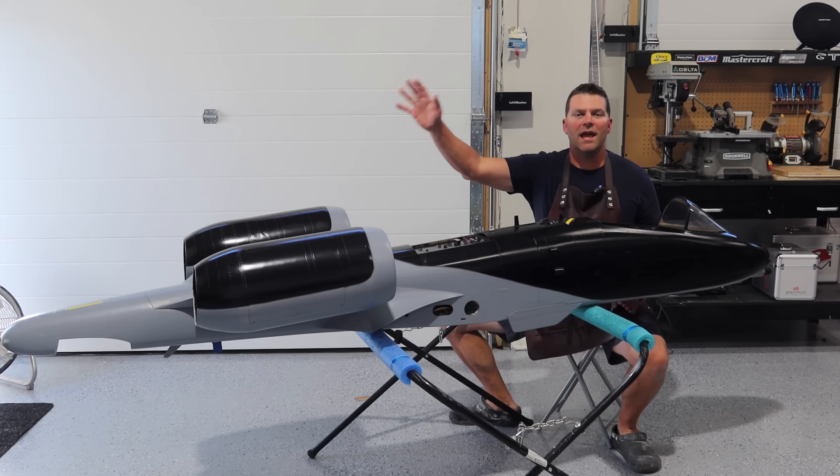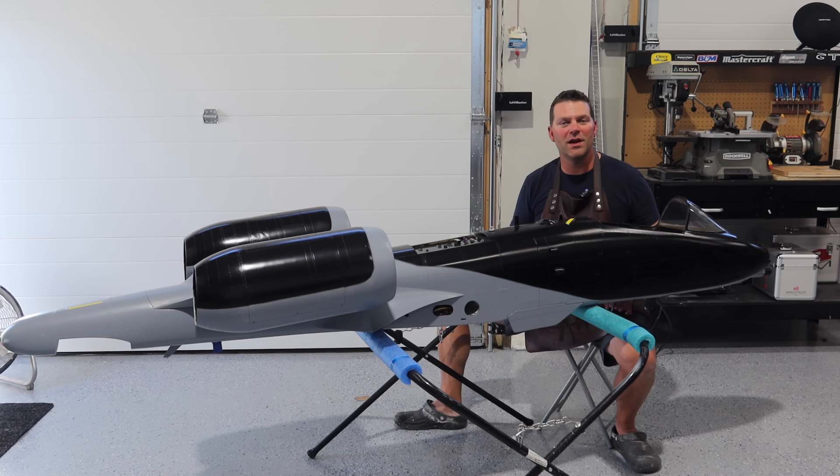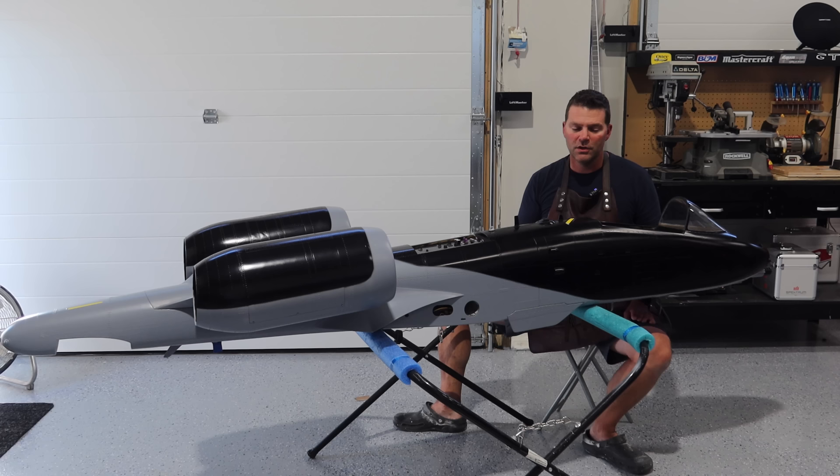Hey guys, welcome back to the channel and welcome back to the A10 from Skymaster. The Black Snake scheme is moving along. We are almost getting ready to take it to the next step, so stay tuned and we will talk about what the next steps are.